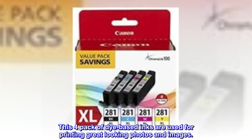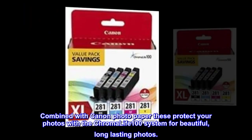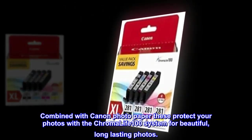This 4-pack of dye-based inks are used for printing great-looking photos and images. Combined with Canon Photo Paper, these protect your photos with the Chromalife 100 system for beautiful, long-lasting photos.